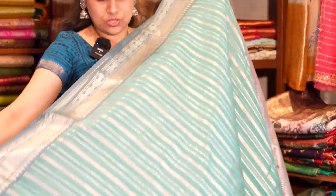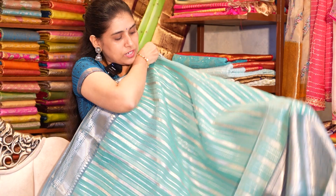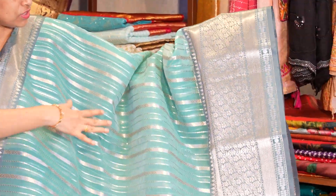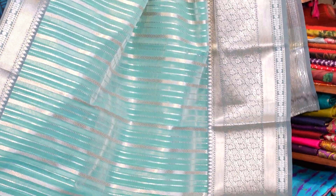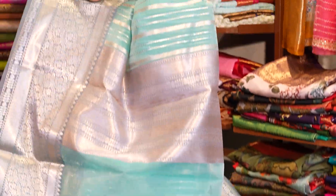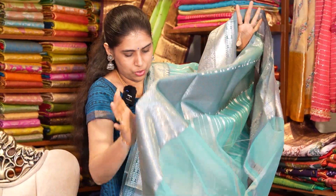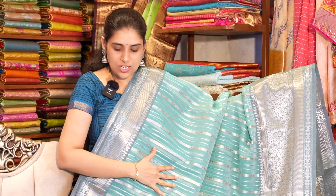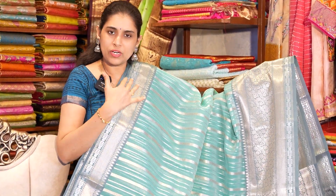This semi-parallel sari has a light cheeky color with a contrast border with a silver zari concept. We have horizontal lines and blouse in the same running color. The same is in your sari, costing about 3,900.